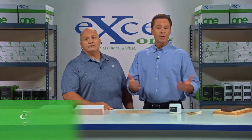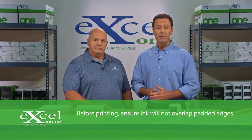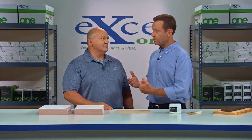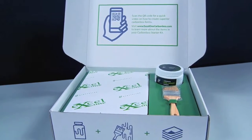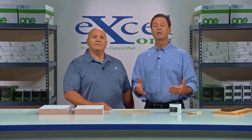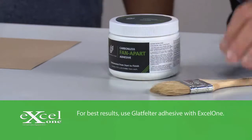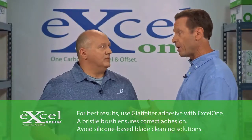Now that we know how Excel 1 carbonless sheets work, let's take a look at how to edge pad our form sets. Before we do that, you've got to have the right tools. Your Excel 1 carbonless starter kit has the basics you'll need, including a ream of Excel 1 carbonless sheets — your kit actually includes two — a jar of fan-apart adhesive, a clean dry bristle brush. You're also going to need a board and some weights, or even a padding rack.